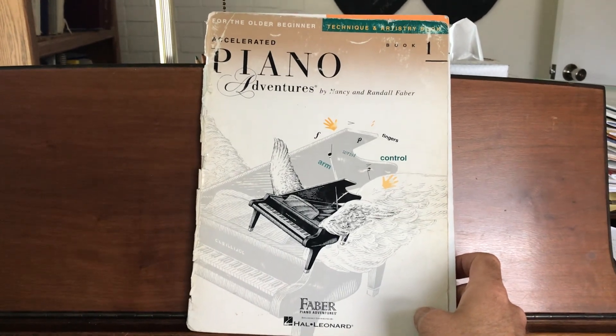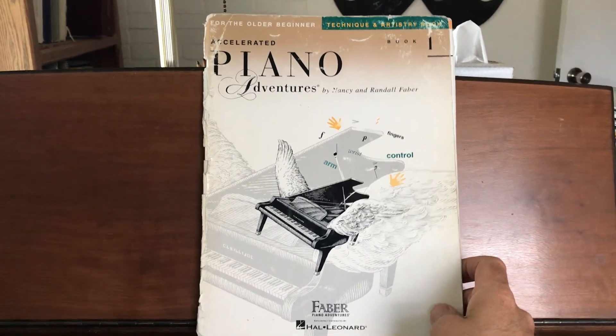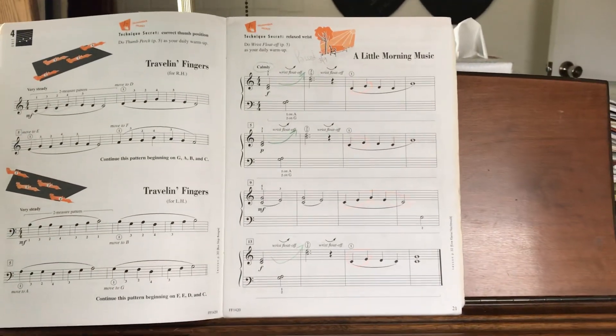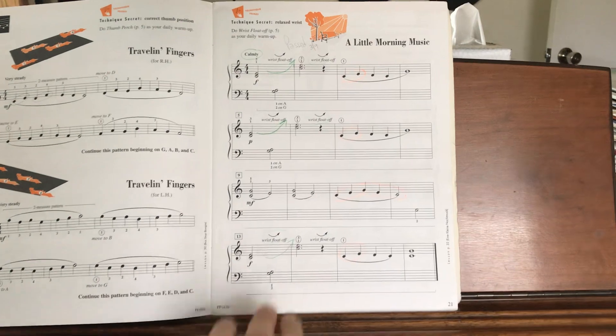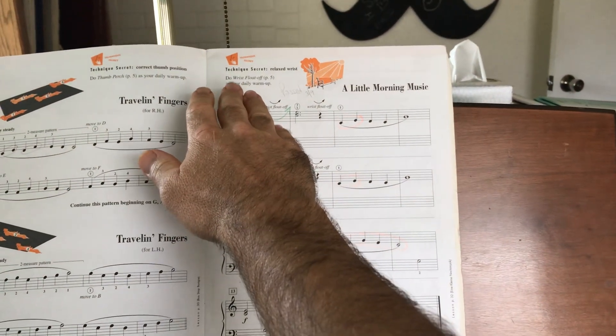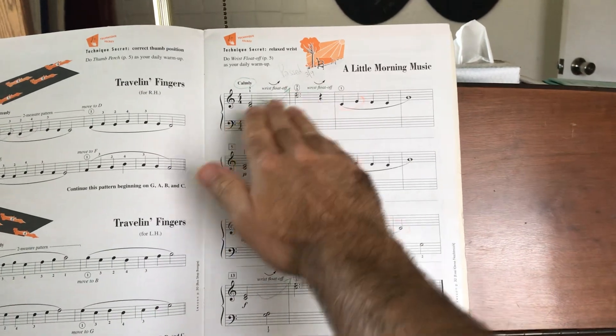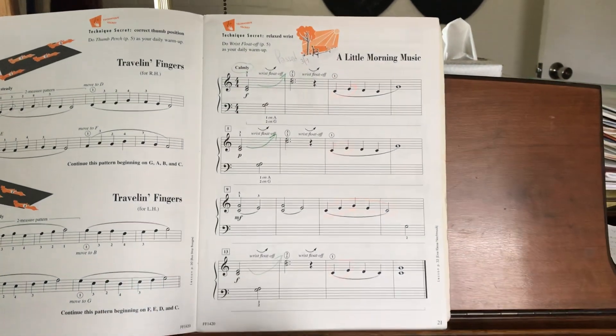This is Accelerated Piano Adventures, Book One, Technique and Artistry. Let's look at page 21, A Little Morning Music. We're going to use the wrist float off technique, so look for the little smiley arrows to show us when to use that.